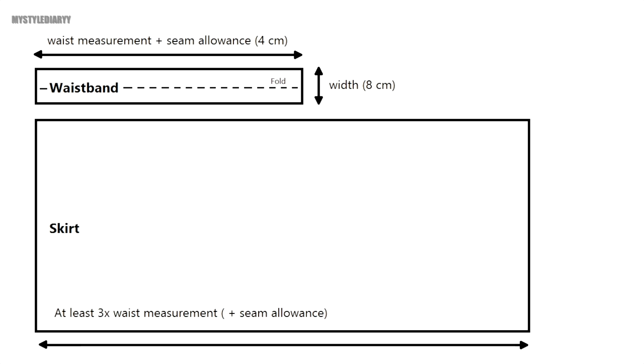If you want a good full skirt, I recommend tripling the waist measurements. If you want to be more precise, you can add the seam allowance on that measurement. The skirt length is up to you — just make sure you add the seam allowance. I always do three centimeters: one for the top and two at the bottom.